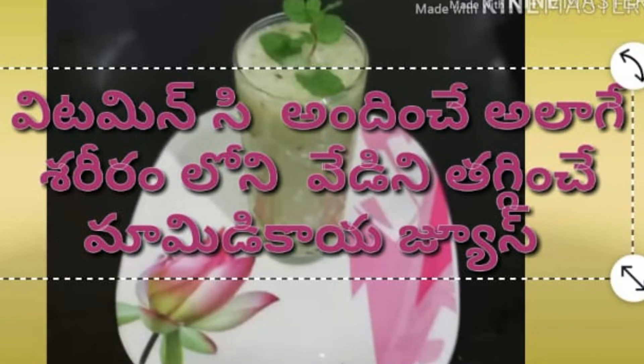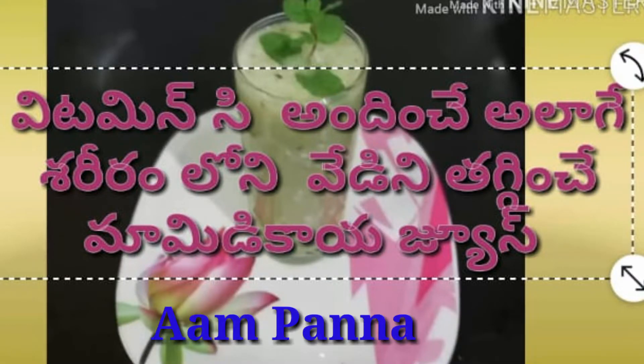Hello and welcome to Beauty of Life — healthy recipes and healthy life. Today, I am going to make a healthy and tasty drink.